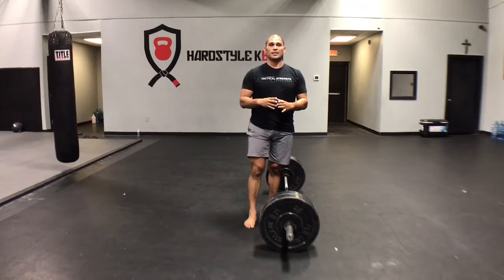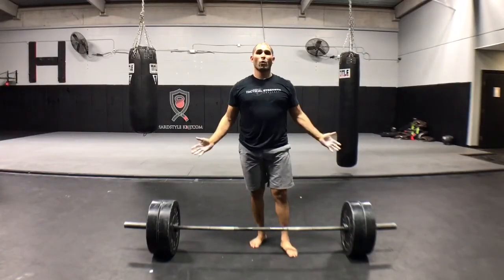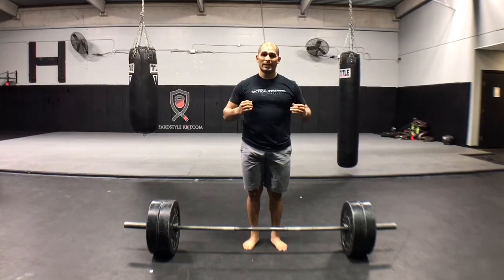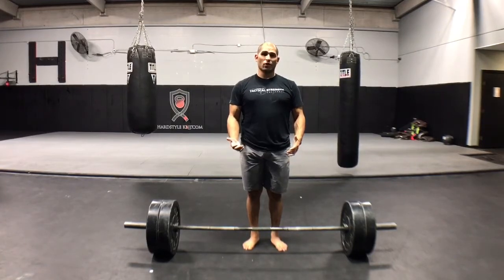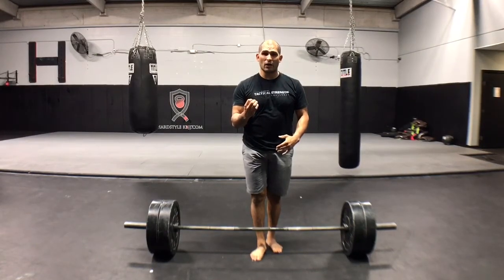Now we're going to move forward to creating some tension and show more of a forward angle view of the wedge. One of the principles of strength in StrongFirst and in the SFL program is a skill called Dominanta. That is the ability to generate muscle tension by focusing specifically on the muscles you need to accomplish the lift. We don't want to focus on the weight in our hands — the more we focus on the weight, the less likely we are to be successful. We want to focus on the specific muscles we need to fire, to plug with tension, and remove any leakage to accomplish the lift.